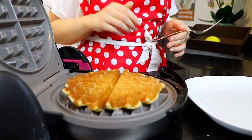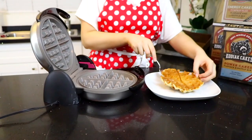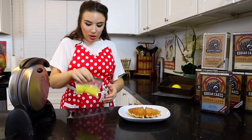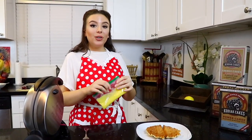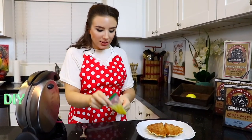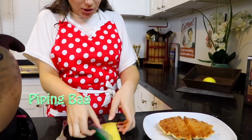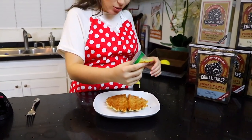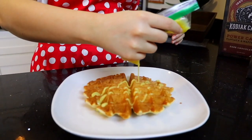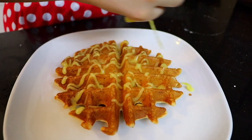Look at that — a perfectly golden brown waffle, smells amazing. Let's get this on our plate and finish it off with our lemon curd. Our lemon curd has been chilling in the fridge, and to be extra fancy, go ahead and put it in a regular Ziploc bag, cut the corner off super small, and now you have your very own DIY piping bag. Get that lemon curd on there — do a little more, you know.